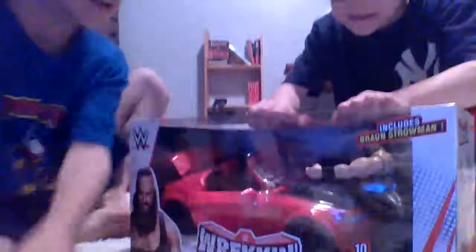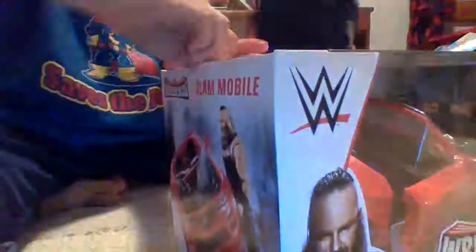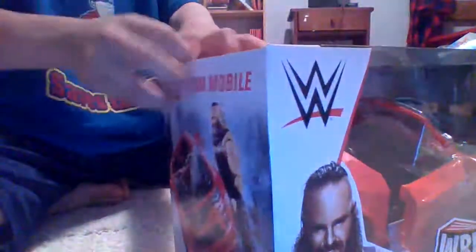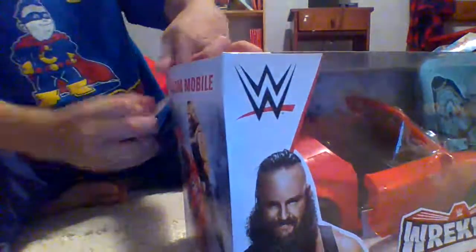Okay, so we're gonna unbox this. Let me adjust the camera. Here's the side that opens. Can you go grab the scissors? Wherever they are? If you can't find them, just come back here. This is a very tricky package — it's like it doesn't really want to open. Oh, you found them? Okay, here we go.